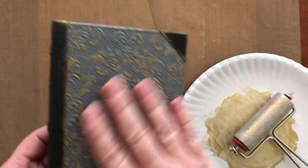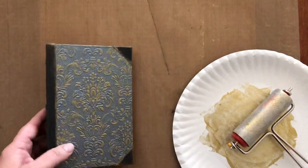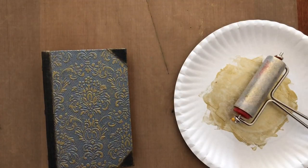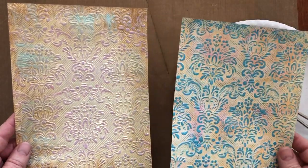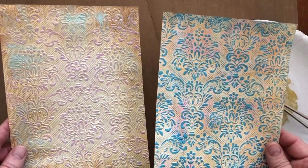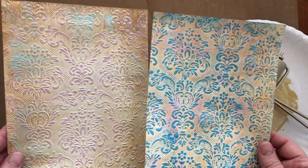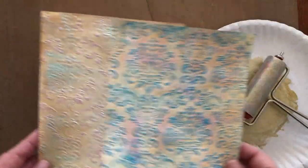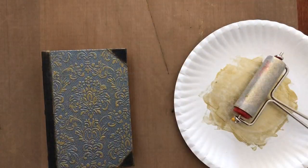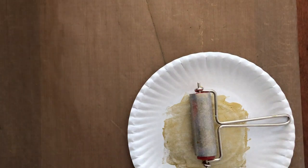That's how I made my embossed paper for the cover of the book — a quick and easy method. Here are two examples: it's the same pattern but instead of charcoal grey it has a cream-colored paper, and I used different colors of acrylic ink to get different effects. I'll probably use at least one of them on a journal. That's how I made the embossed paper.